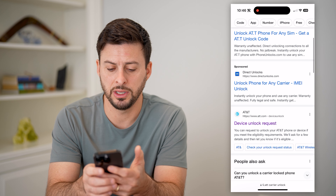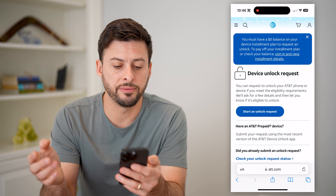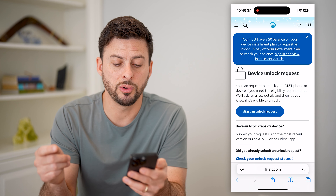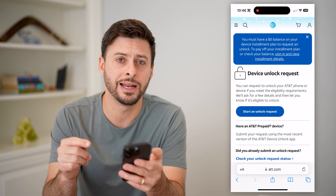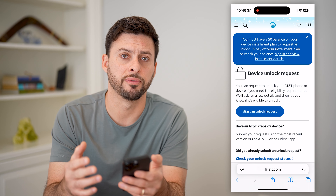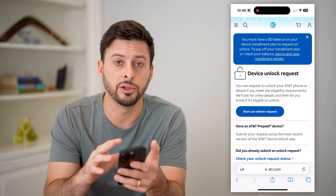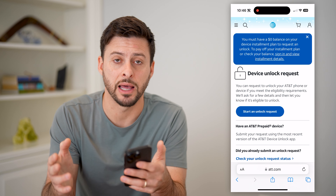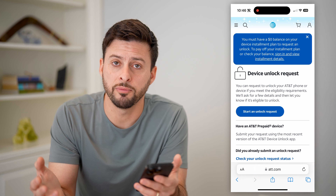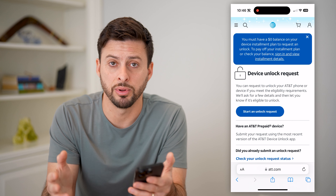If I go to the AT&T page here, it says Device Unlock Request — you can start this unlock request through AT&T. Keep in mind, this is only available if you have fully paid off your phone. If you still have payment plans, they will require you to pay the full balance before you are able to unlock it. Or if you have paid for it entirely, then you can just do this and it'll be completely free.